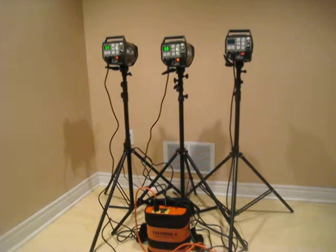So now both strobes are at 5.5 — that's full power, which is 300 watts each. Let's see how it goes.